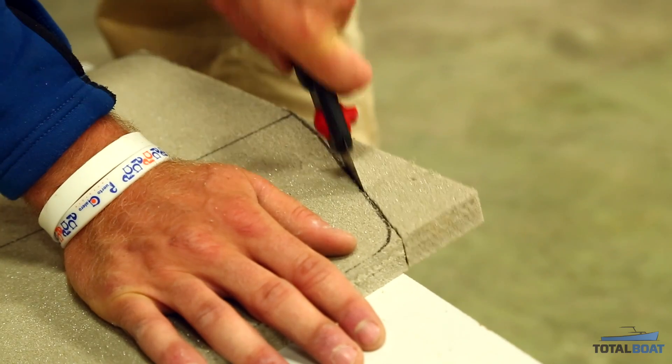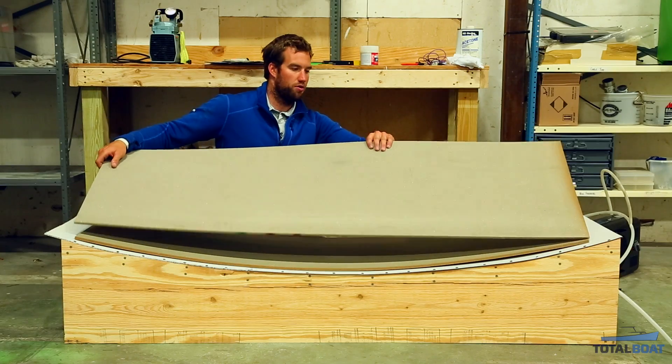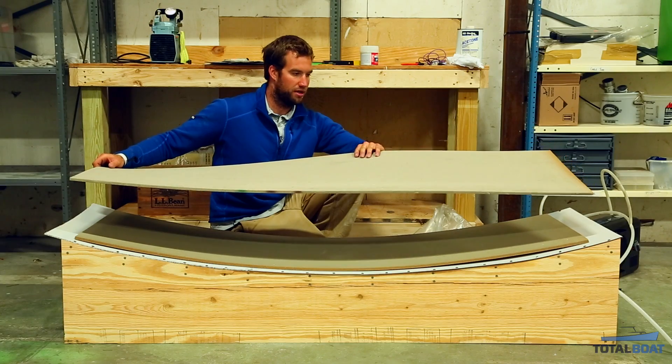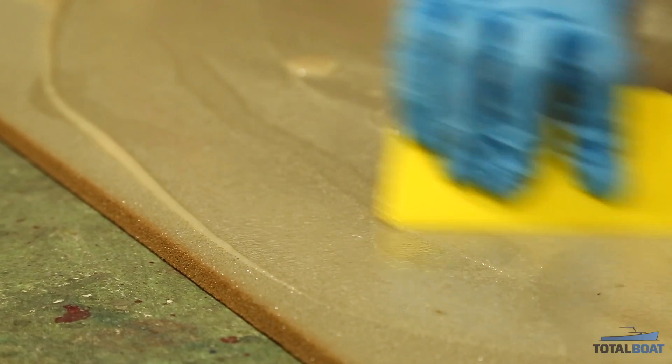The core of the board is Divinacel or CoreCel foam — really light stuff. I've rough cut two sheets, and I'm planning to glue the two sheets together into the curvature of the board.